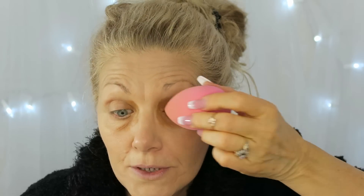That's about it for the orange. Then I take my Beauty Blender and just kind of smooth out the lines a little bit, because you don't want to take any of it off or you'll lose your color correction.